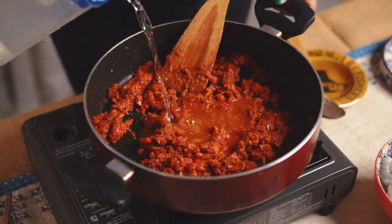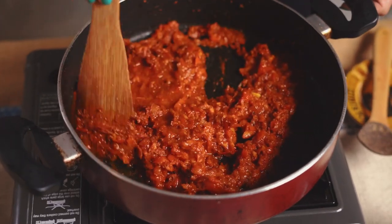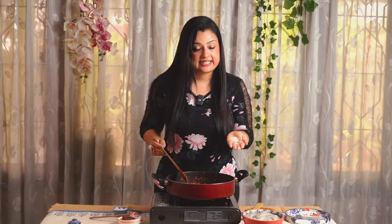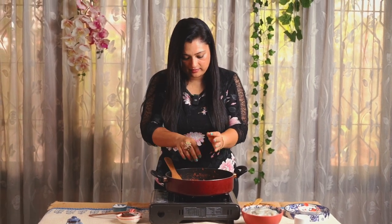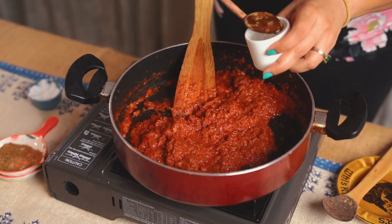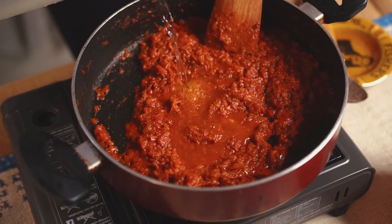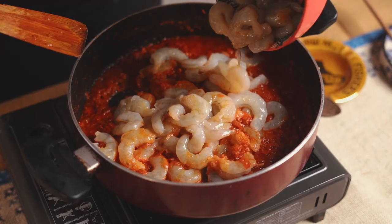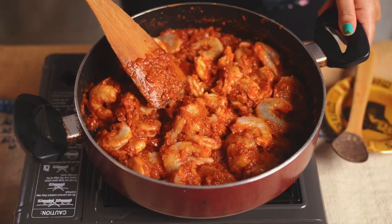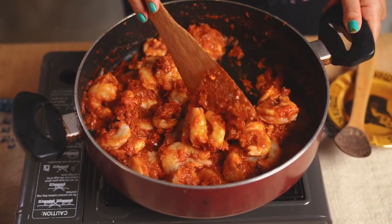Let's add some salt to this tomato gravy, then half a cup of water and combine everything nicely. Let's add a pinch of sugar to this tangy tomato gravy, and roughly 2 teaspoons of vinegar. Add another half cup of water. Now the star ingredients — our dear prawns. Combine the prawns into this beautiful tangy gravy.